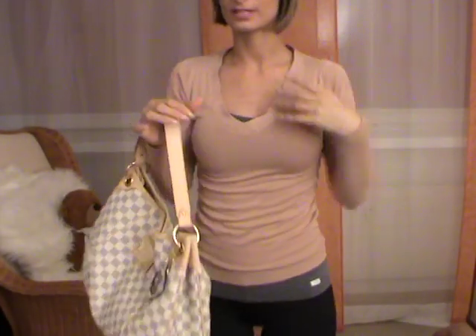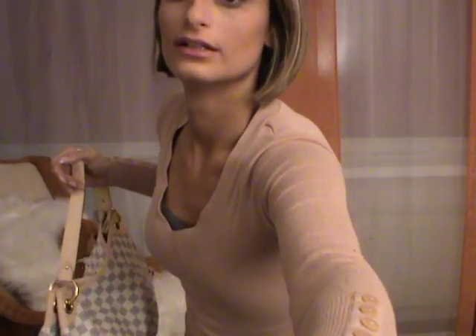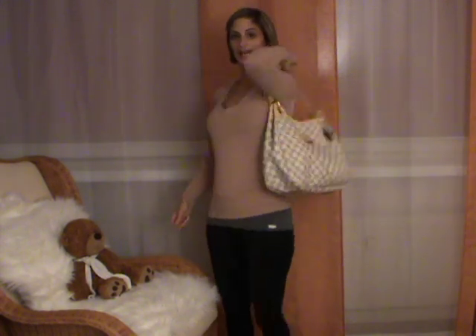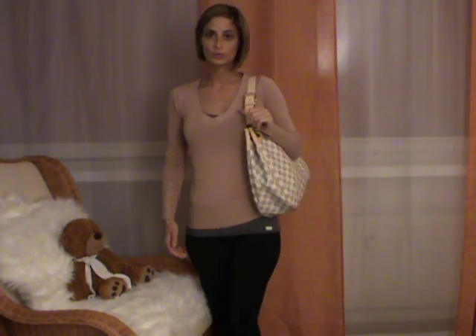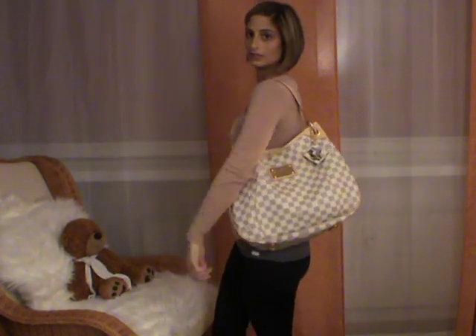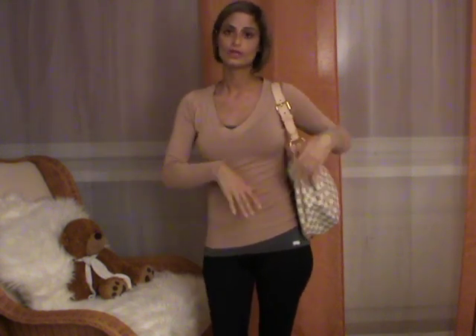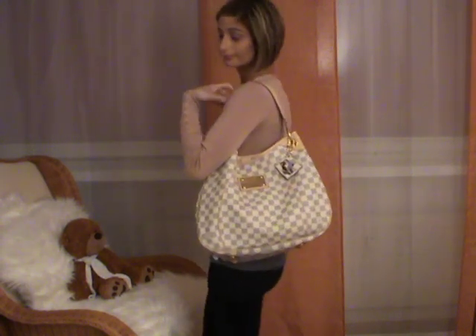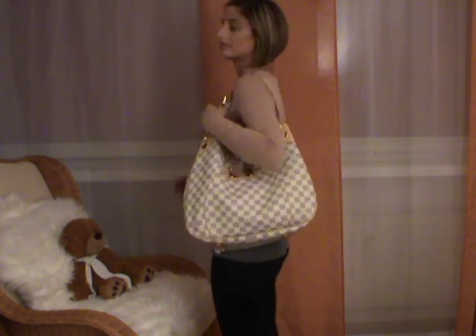Let's do some modeling shots. You can carry the bag as a shoulder bag, as you can see — it's a hobo style bag. Of course it can get heavy if you put more things inside, but it's still comfortable on your shoulder and I love it.